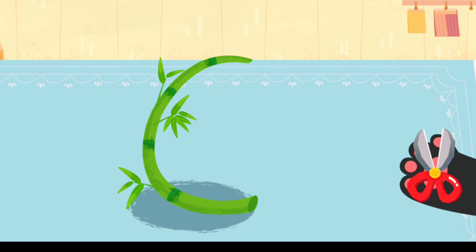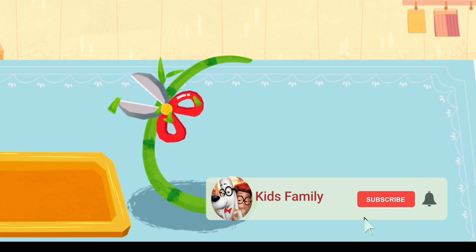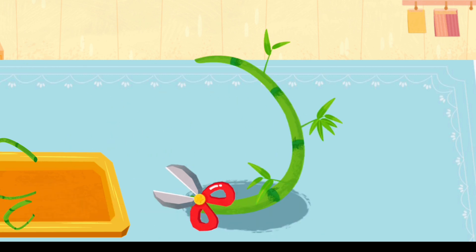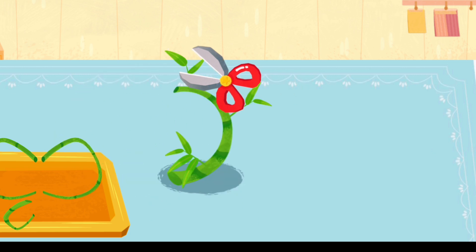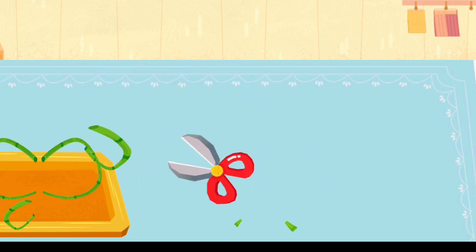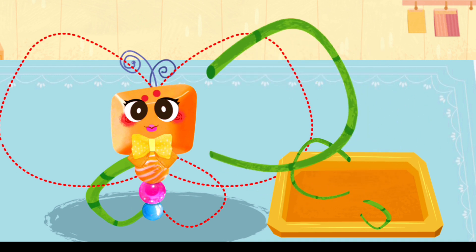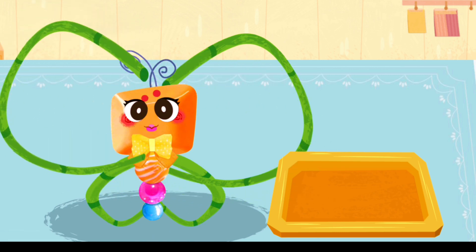Cut off unnecessary bamboo leaves. Drag the knife to cut out a pair of wings.